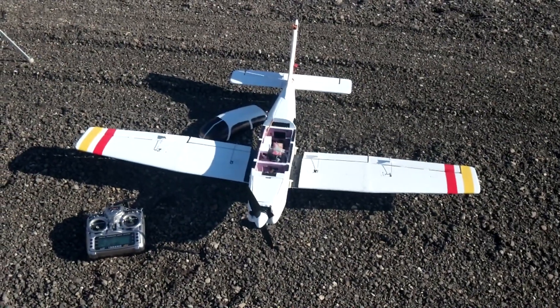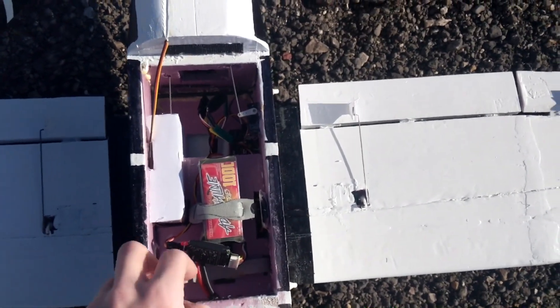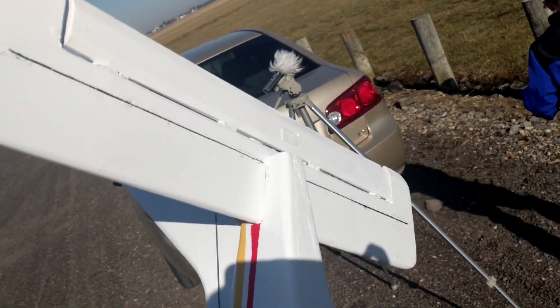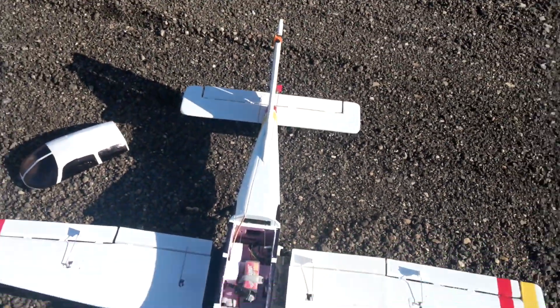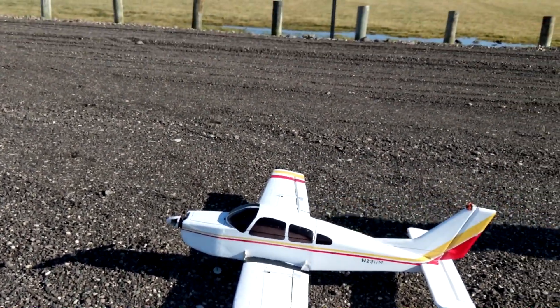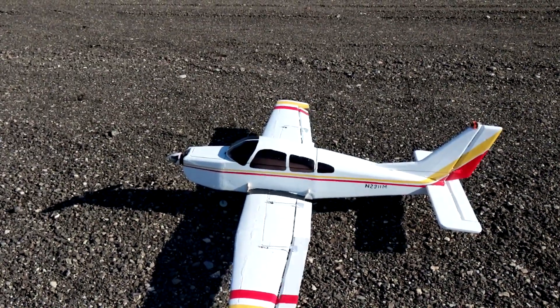Alright, so the next day now. I've made some modifications to the battery compartment. I ripped out the old compartment and rebuilt this battery tray here, just to allow the battery to be moved back even further. And then I added another spar on the horizontal stabilizer on the back there. Hopefully those modifications place the CG in a correct location. Yesterday we had some nose-heavy problems, so now we are pretty sure this is going to work.